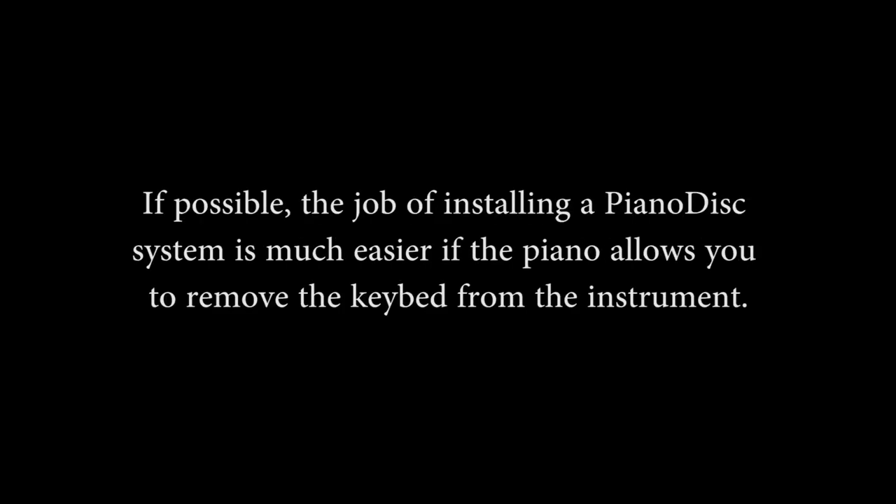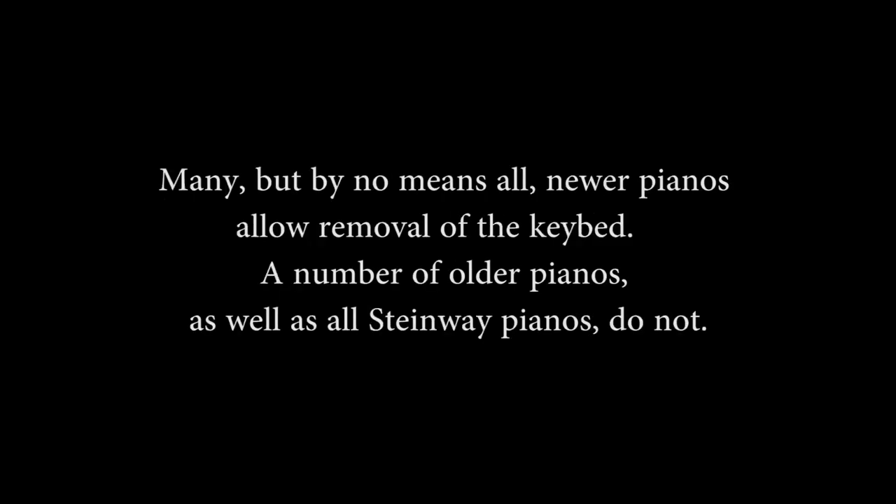Two: Remove the key bed if possible. A: Determine if key bed removal is possible. If possible, the job of installing a Piano Disc system is much easier if the piano allows you to remove the key bed from the instrument. Many, but by no means all, newer pianos allow removal of the key bed. A number of older pianos as well as all Steinway pianos do not.